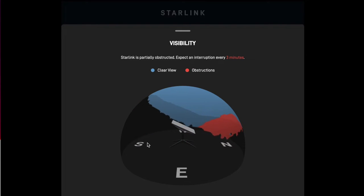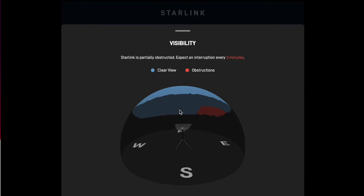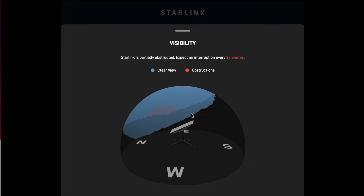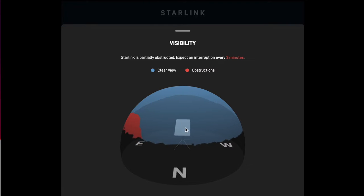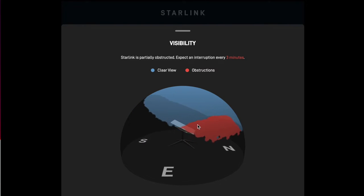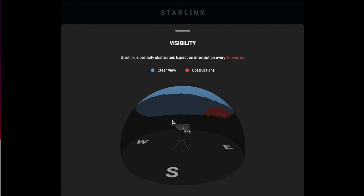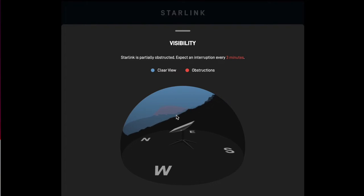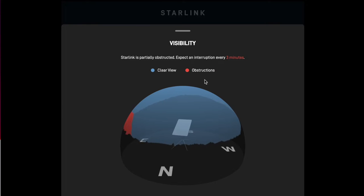It'll tell you if it's a good spot — literally tell you 'find another spot,' or 'this is a pretty decent spot,' or 'this is an excellent spot.' Then you can just put it on the ground on the stand and you're good to go. This is itself in three-dimensional space with it mounted on my trailer. Like I showed on the outside video, this is my house blocking the horizon, and this is it pointing north. So if this is all red or has gaps in there, it's going to let you know you need to find a new spot.